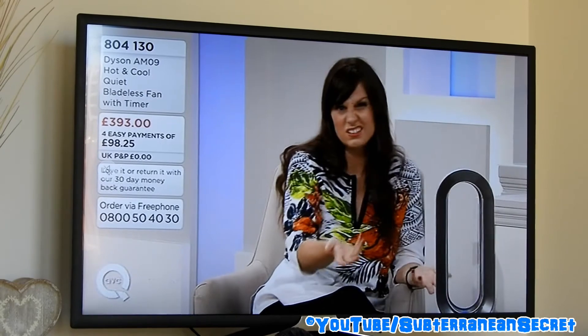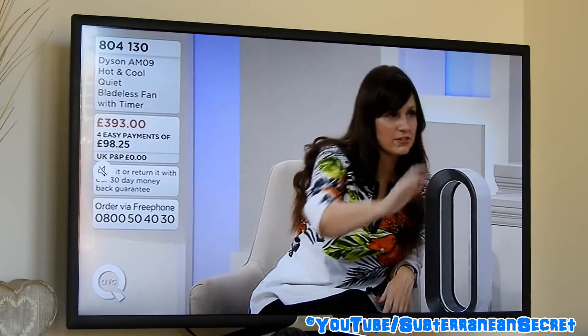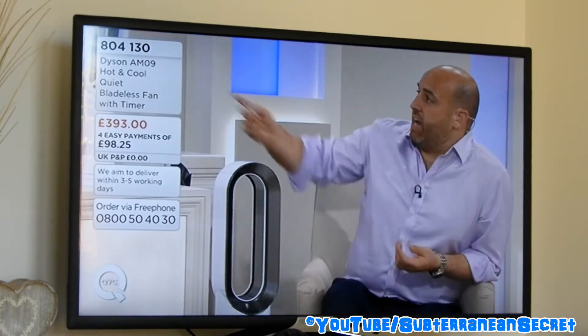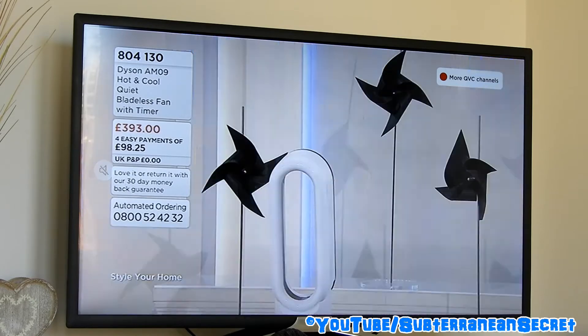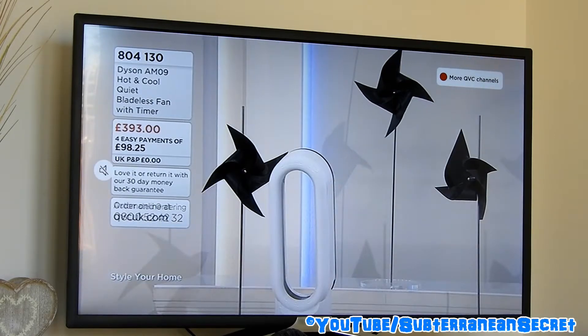In this video I'm going to show you how you can do a software update on your Samsung Smart television. This demonstration features a smart television from the year 2017, so bear in mind every Samsung smart television may have a slightly different menu layer depending on the make, the model, and when it was released.